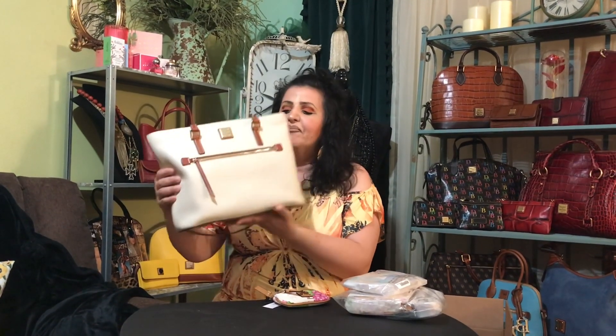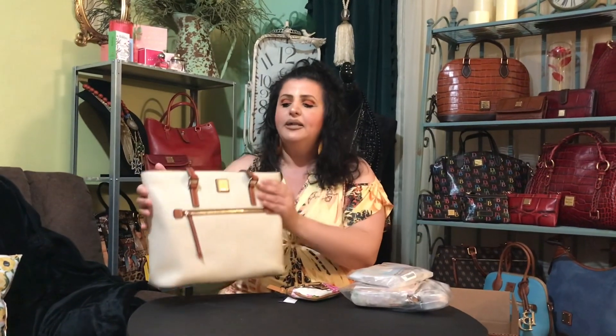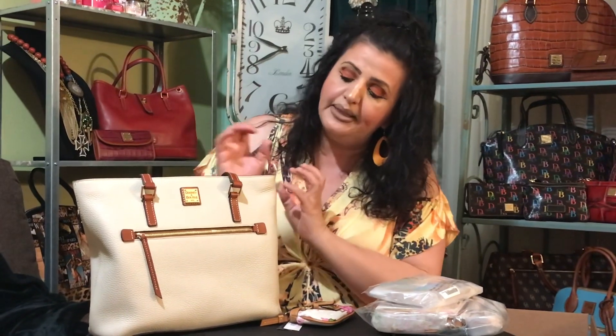This bag is a former bag of the month — she is the Shopper. I do have a video on her linked below, along with the bag of the month playlist. She's in the color bone, which is a really pretty creamy color, almost a light beige but not white. It's a really deep bone cream color, like a vanilla. This small coin purse is my first hydrangea piece — I ordered it in mine to use with this bag and my other bone piece. I also have a copper and a bone color.